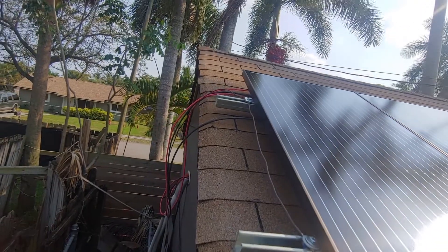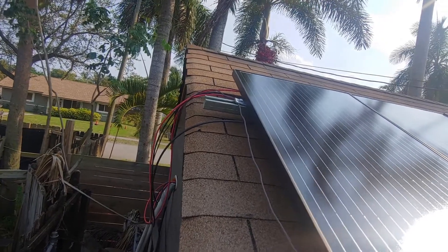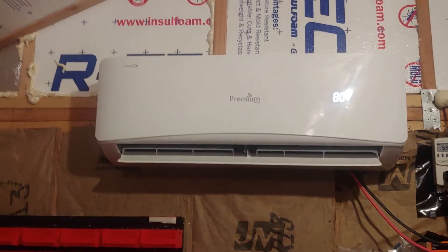The wiring is hooked up but it's just temporary. I still have to run it through electrical PVC conduit to give it a clean finished look. I'm now on the inside of my shed — here's my head unit.